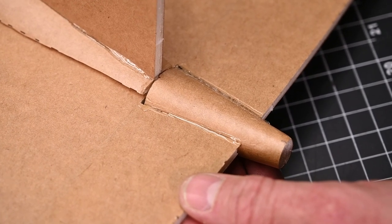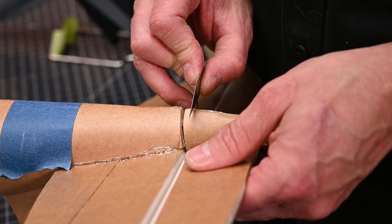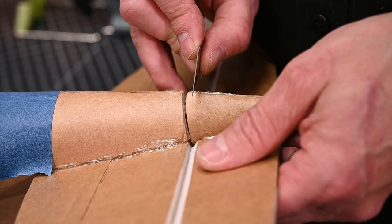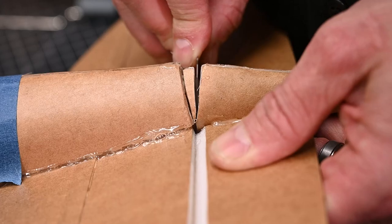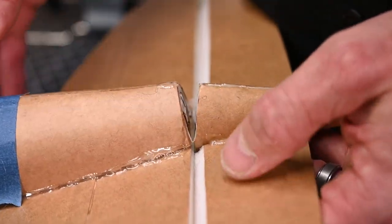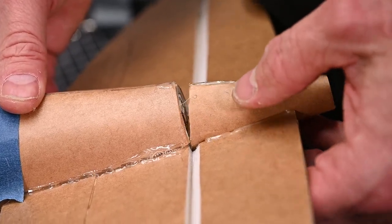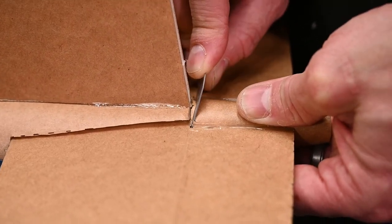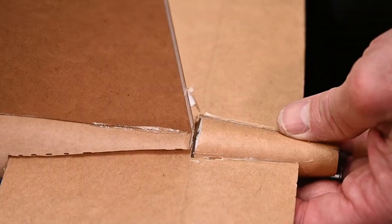We're going to let that cool for a minute and a half or so, and then we're going to cut a relief. Once the glue's cooled down, we're going to remove a sliver of material off the cone — we want to make sure that our elevator is free to go up and down. Now you can see that the elevator will travel downward without binding up. I'm going to flip it over and do the same on the other side. On the top, I barely have to remove anything. We're all set.